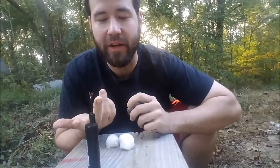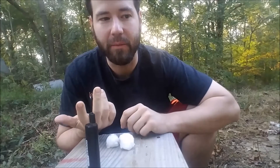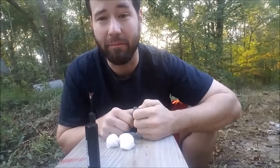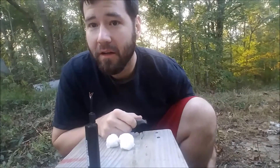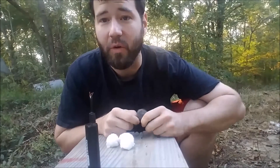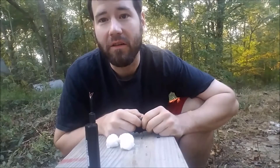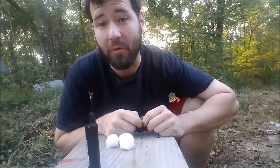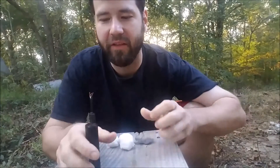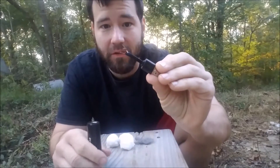So all of you guys have seen the videos around the internet of people starting fires with steel wool, and they take the battery out of their phone. A lot of phones these days the battery is not removable. So how do you do that? Well, you can smash the phone open and remove the battery, ruining your phone. Or I thought that if you just had a modified piece of USB cable, just with the wires exposed, that would work, in theory, without ruining your phone.